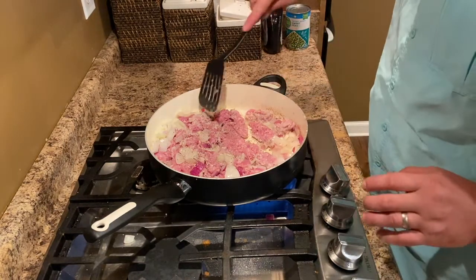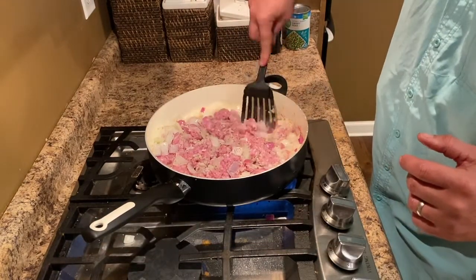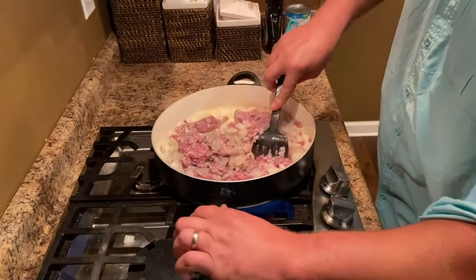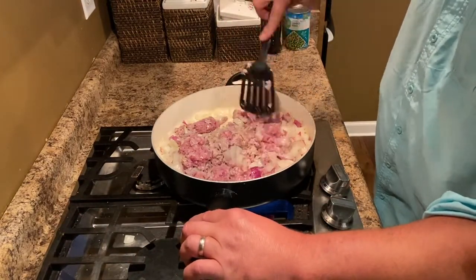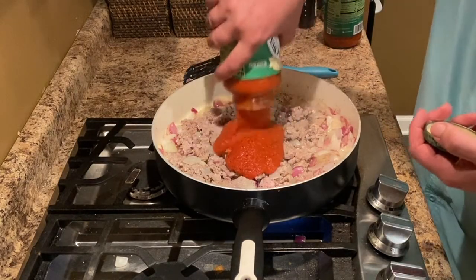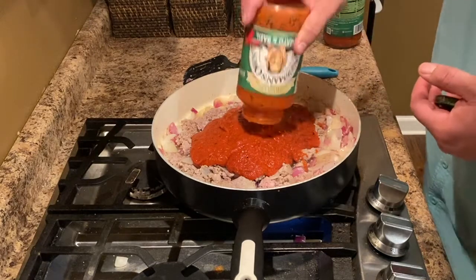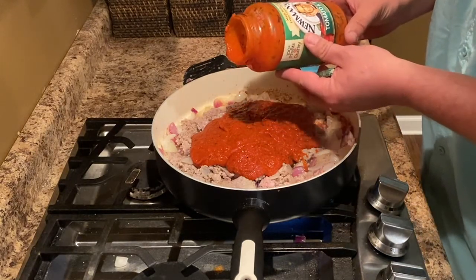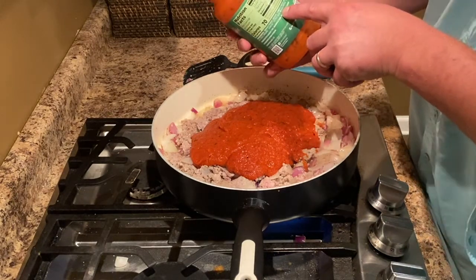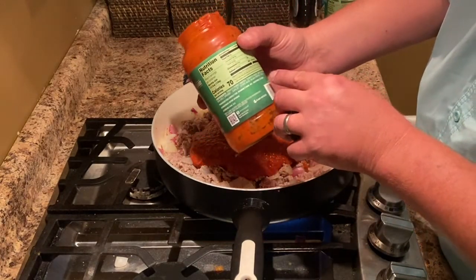We'll let that brown for a few minutes and then we'll add the spaghetti sauce and probably some canned tomatoes. I don't think we're going to have enough sauce for the meat that we have today. For the most part the pork is browned; there's still some that hasn't been done. I focus less on the brand of tomato sauce I use and more on making sure that there's no added sugar. It's one of those things — you've got to read the ingredient label. You cannot just trust the labels on the package.